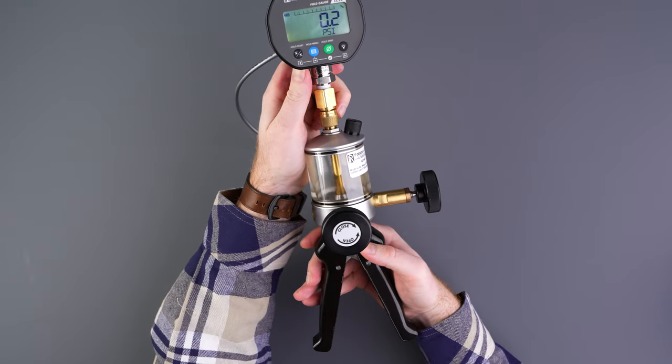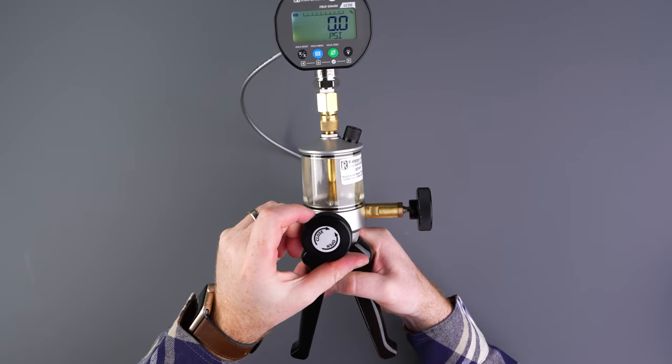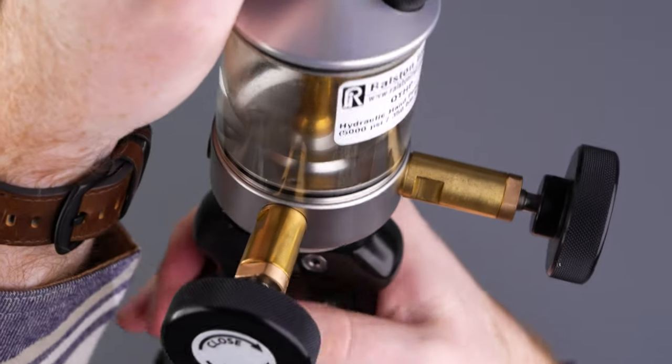Now we'll prime the pump and fill the hose with fluid. Open the vent valve to allow any liquid in the gauge to flow back into the pump, then close the bleed valve. Flutter the pump handle 3 or 4 times.